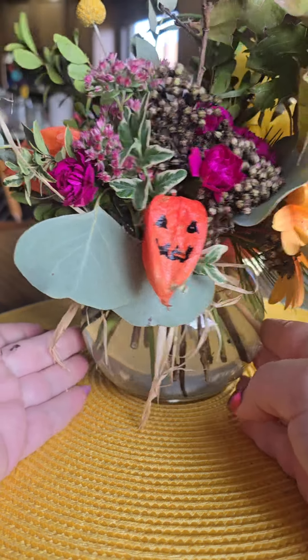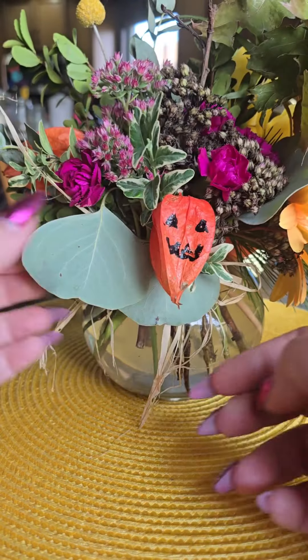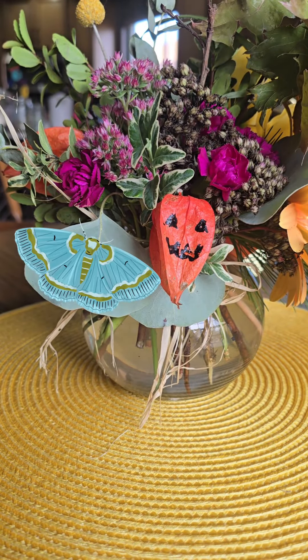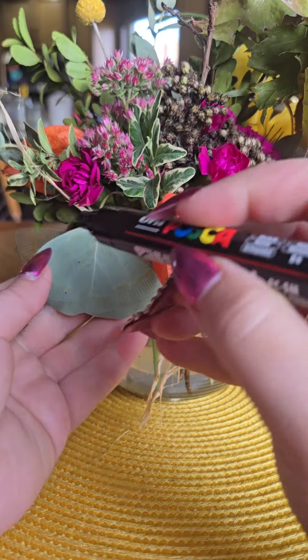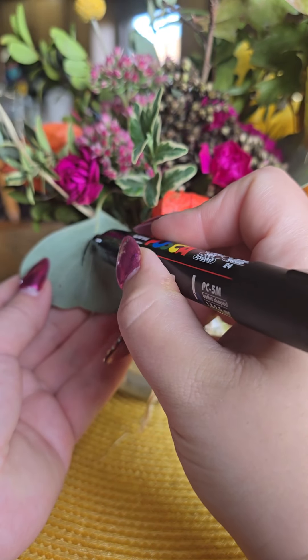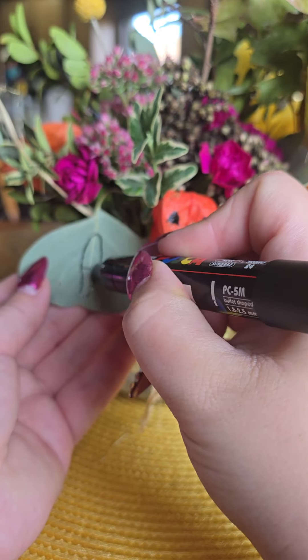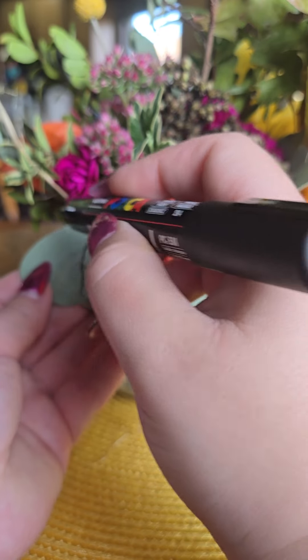Of course, we can stop right here and go finish other jack-o'-lanterns, but I noticed this leaf. To me, it looks like a moth, so I'm going to attempt to draw a moth. I always freehand everything — I don't have time to measure and do it properly, so forgive me for this sketch.